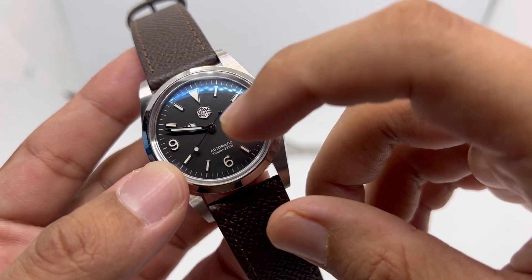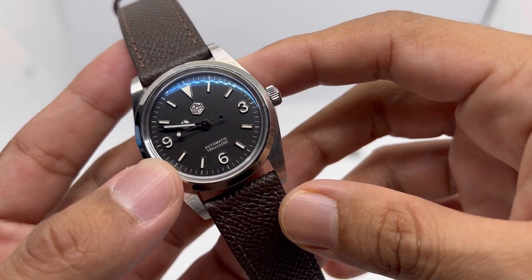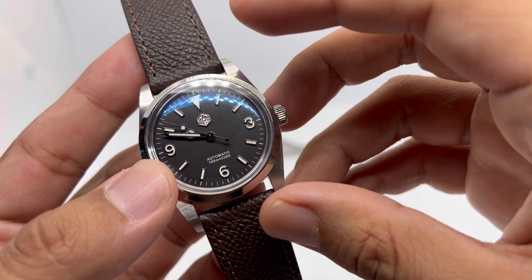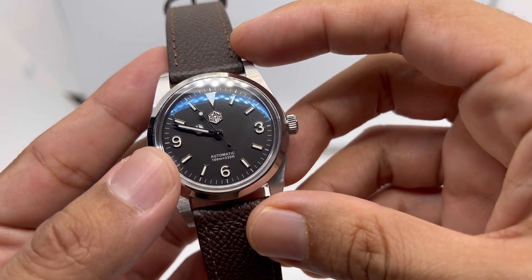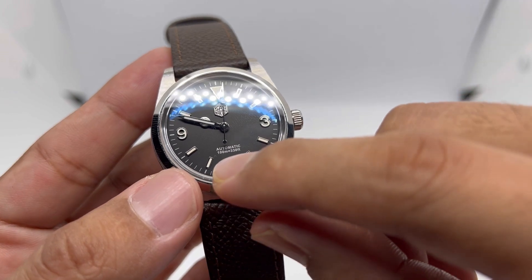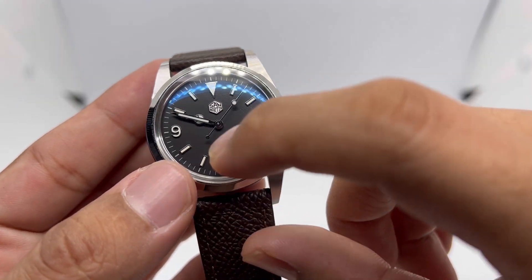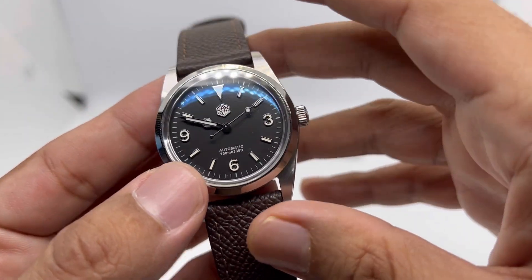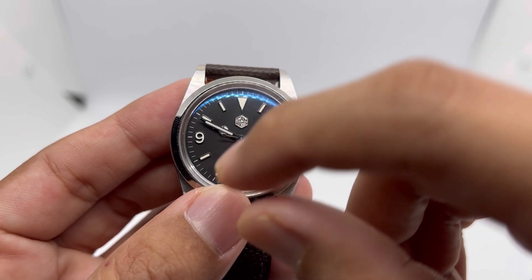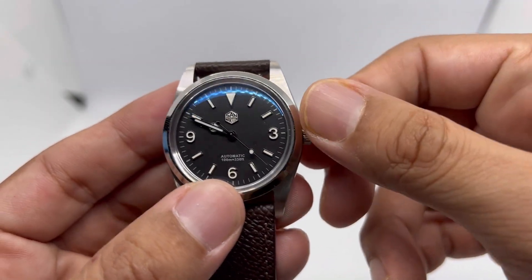Some viewers pointed out that the white color of the hands and the hour indices don't really match — that's typical of Chinese manufacturers. Still, it's not a deal breaker for me. There is printed 'Automatic 100M / 250ft' text at the six o'clock position, and its color matches the minute track. The hands feature a Mercedes hour hand, a pencil hand, and a lollipop seconds hand.